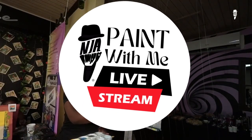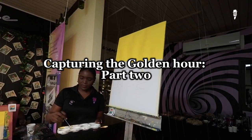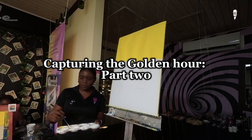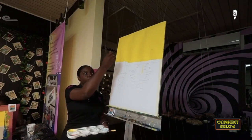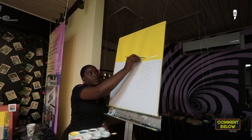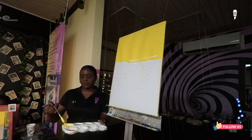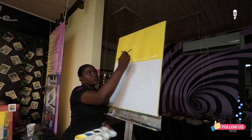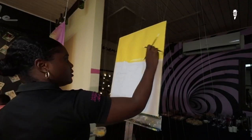Take your brush and dip it into the white paint. I want you to take a look at this before you actually do it. Dip into the white paint and add a streak of white at the bottom. Immediately after, dip your big brush into yellow and blend that out, so you have a lighter yellow feel at the bottom of the sun.